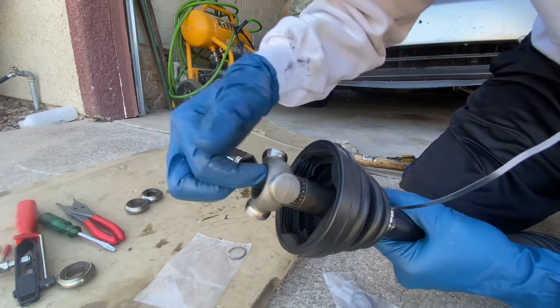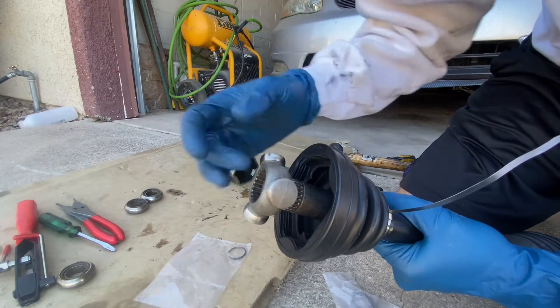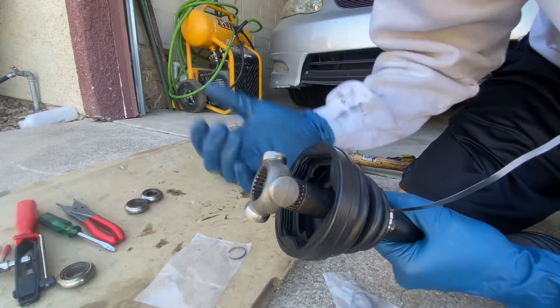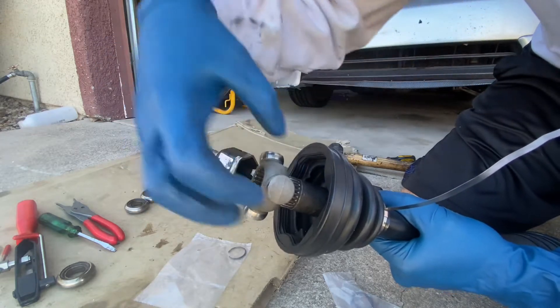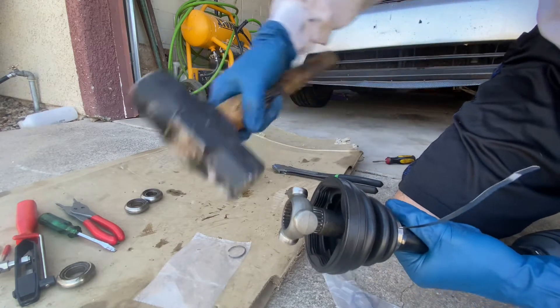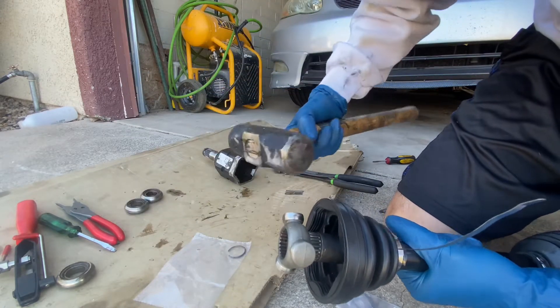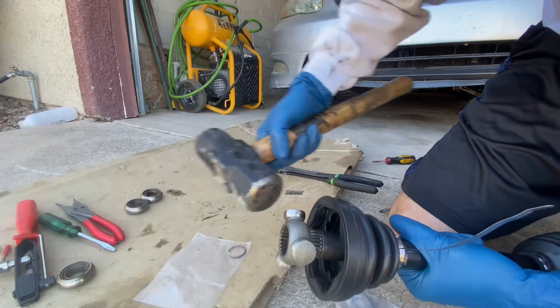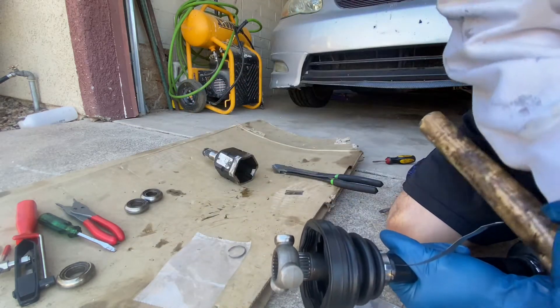Next, put in this guy right here — make sure it's nice and clean, free of debris, no rocks, no pebbles, no dust, so you can slide it back in nice and smooth. Once you pop it back in, start whacking it. Make sure your mallet is nice and clean too so you won't jam in debris of any sort.